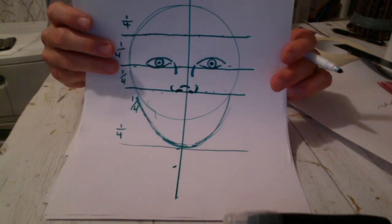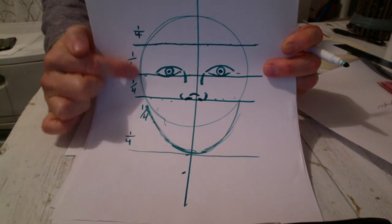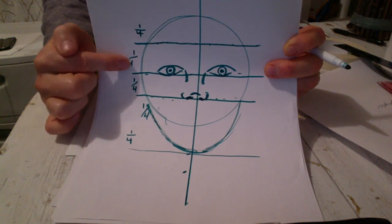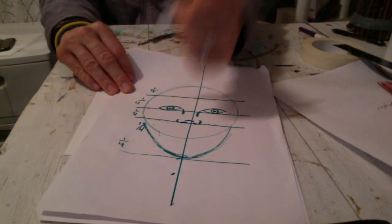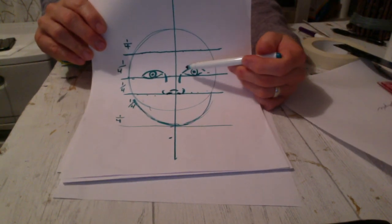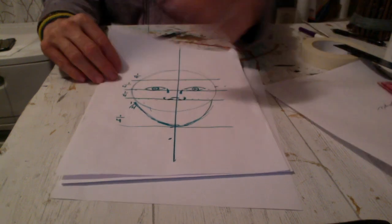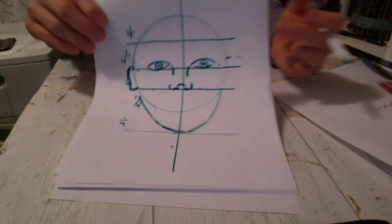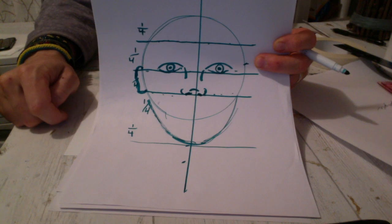Now let's look at the ears. The ears fit in between the top of the eye and the bottom of the nose. If I go to the side of the face and touch where the eye is right here — make a little mark — I can draw the shape of an ear, and I know I can't go past the line where the nose stops. That line marked it out for me.